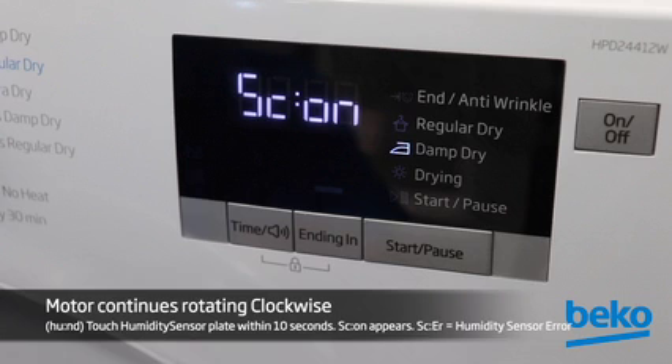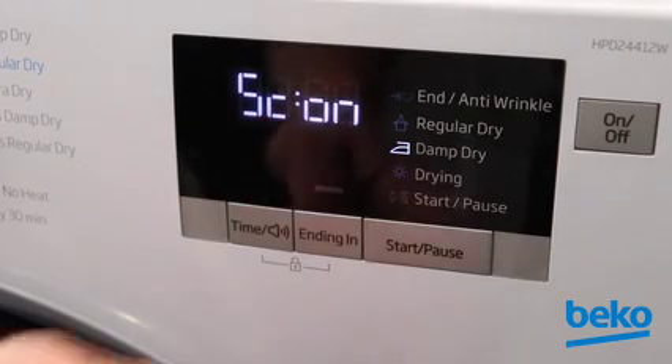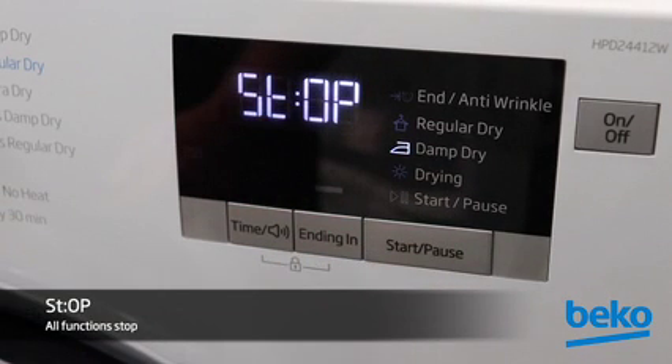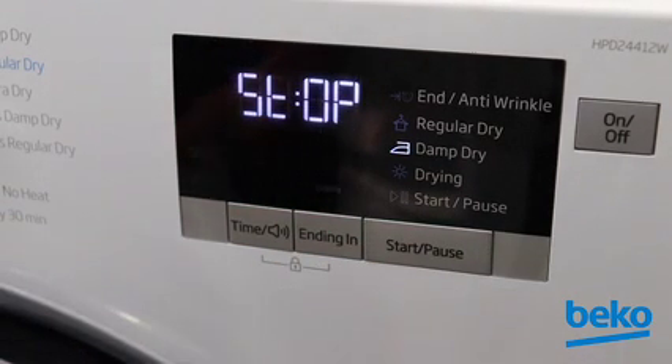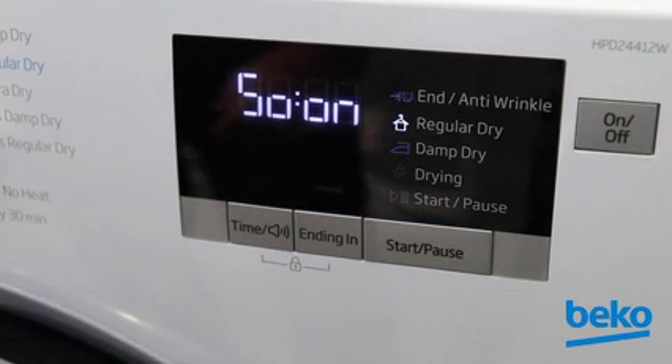If SCER appears, the humidity sensor plate is not working and you will not be able to advance to the next service level. Close the door and press Start/Pause again — the display will read STOP and all functions will stop. Press Start/Pause again and HUND will appear, then turn to SCON within 2 seconds.